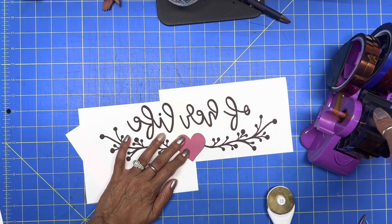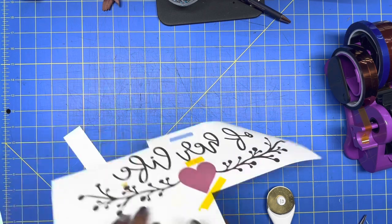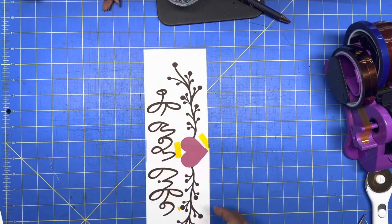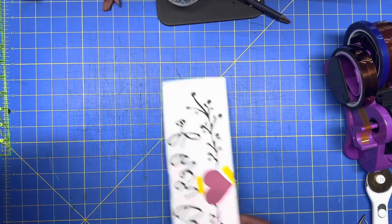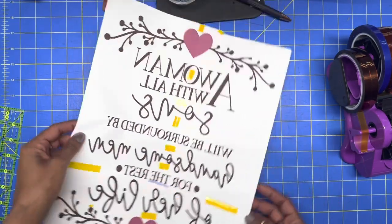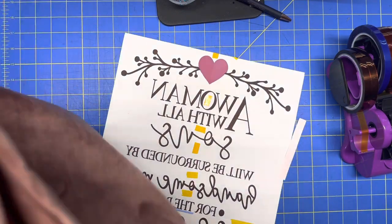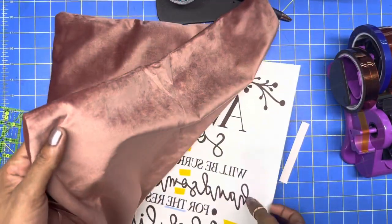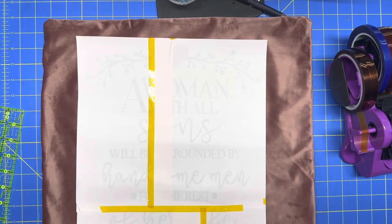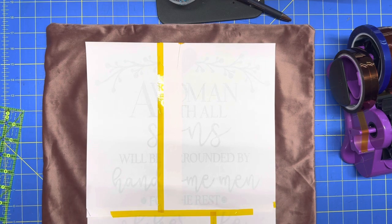That looks good right there. Now I'm going to trim this down and bring my other piece in. There goes my image. These pillowcases came as a two pack. Now I'm going to get a piece of butcher paper and meet you at the heat press.